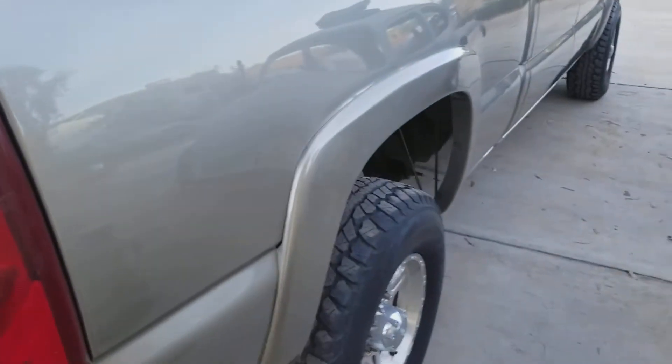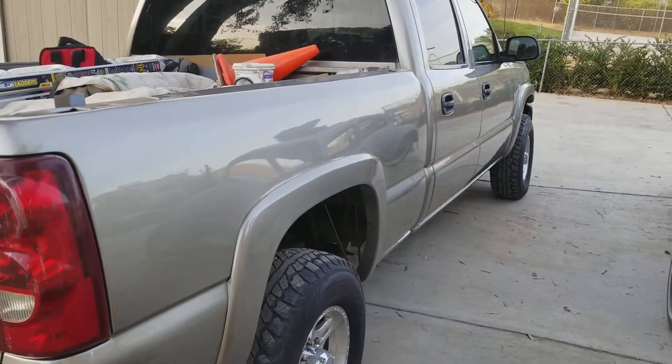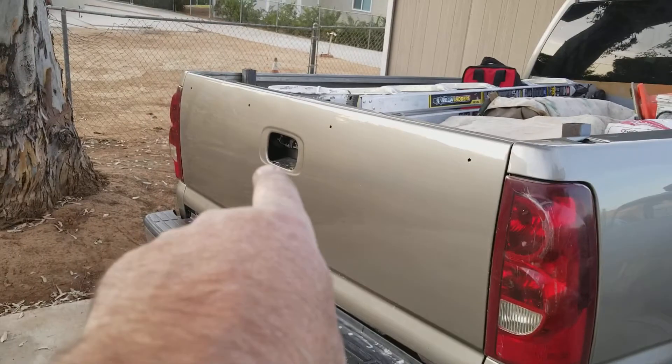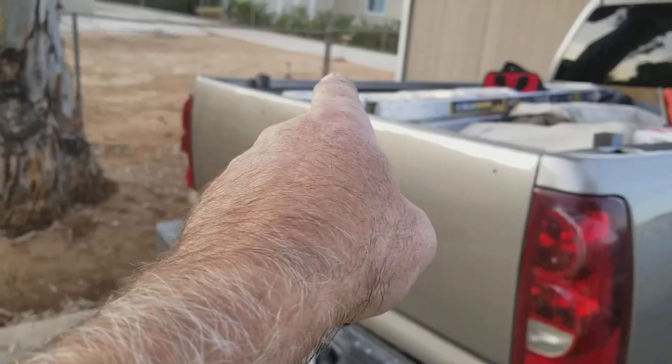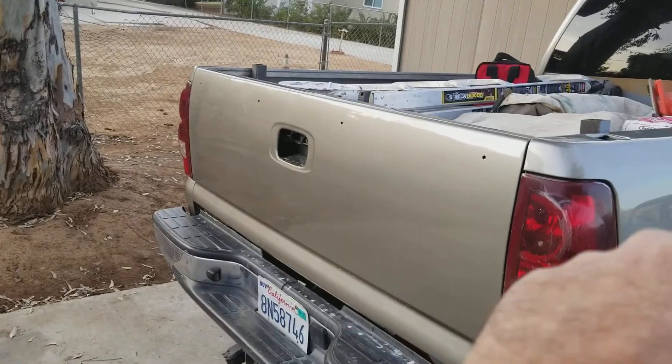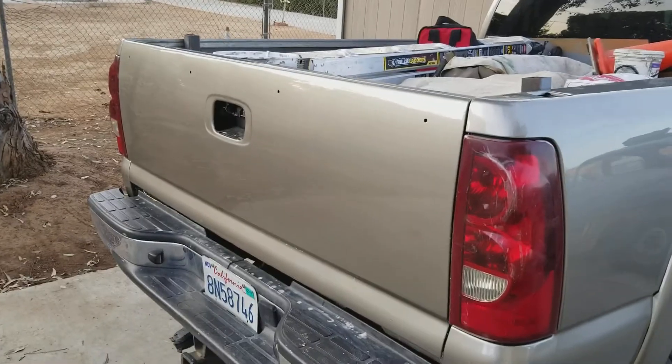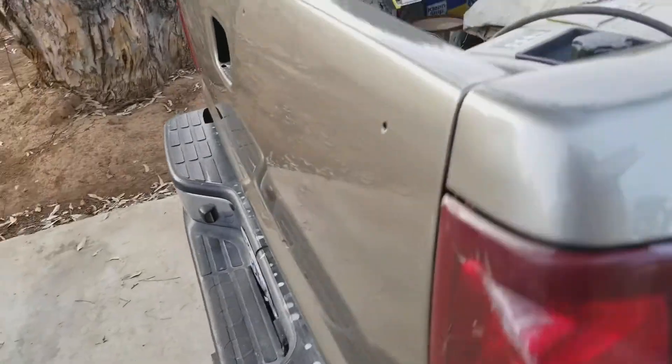I know you guys are skeptical about that. I got new tail lights coming, and I got a new handle — broke that trying to pull that dent out that was up above it. Then I'm putting on a brand new stainless steel top, still trying to get a price on the stainless steel.